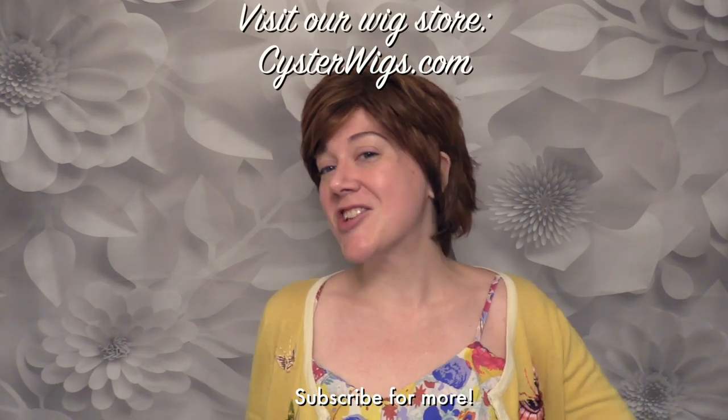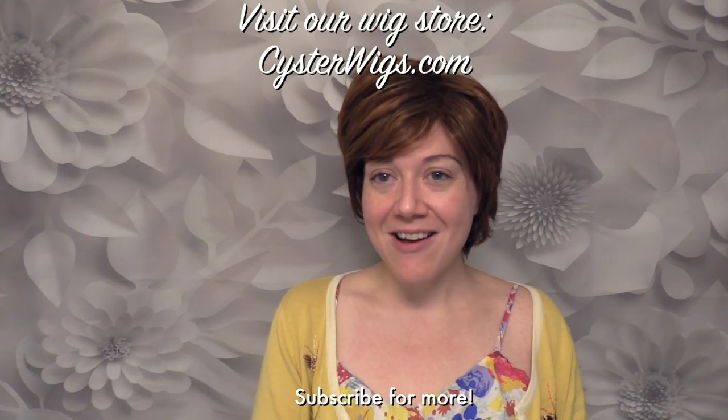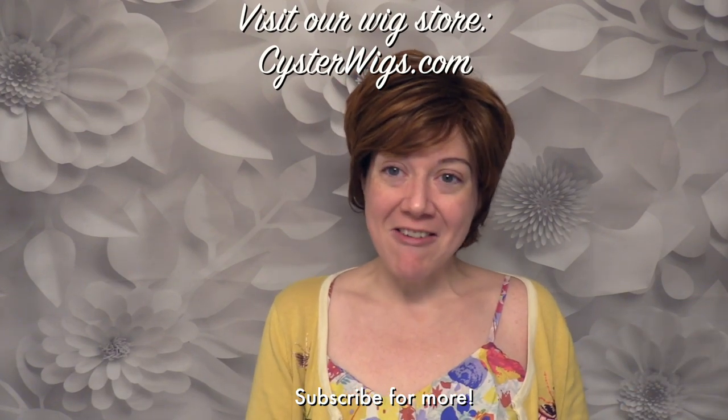Thank you for watching, everybody. Make sure you reach out to us if you need us. Check out our wig store, CysterWigs — C-Y-S-T-E-R-W-I-G-S.com. And until next time, have a great night everybody.